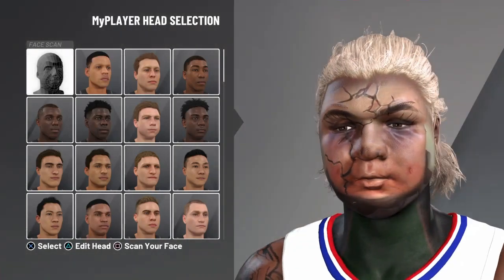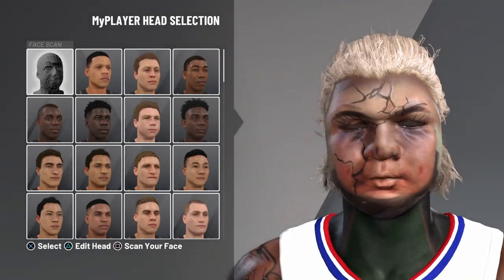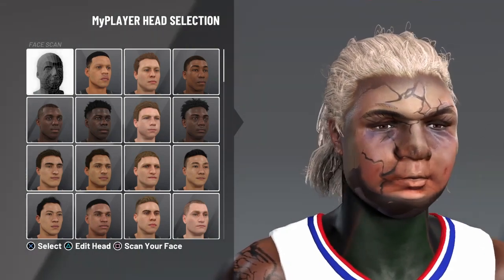What's good? It's your boy Scamplug and I'm back with another video. In this video I'm teaching you how to get these face scam masks.